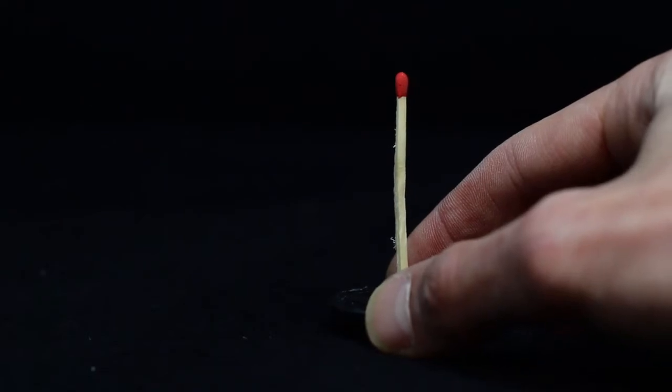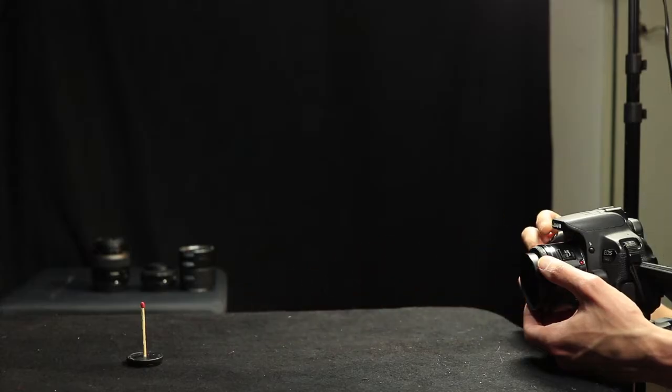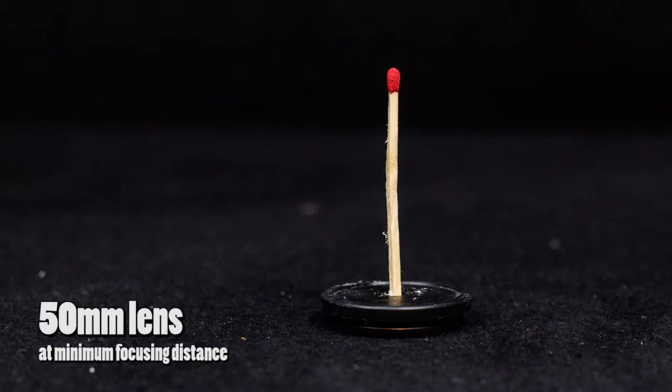How much macro do we really get out of a set of tubes? I made a little setup. I took a match because a match is really small and everyone knows how big a match is, and I glued it to the lid of a film container. I used my 50mm f/1.8, attached it to my camera, and used the minimum focusing distance of that lens which is 0.45 meters — 45 centimeters or 1.5 feet — and I took a photo. And then I attached the tubes.